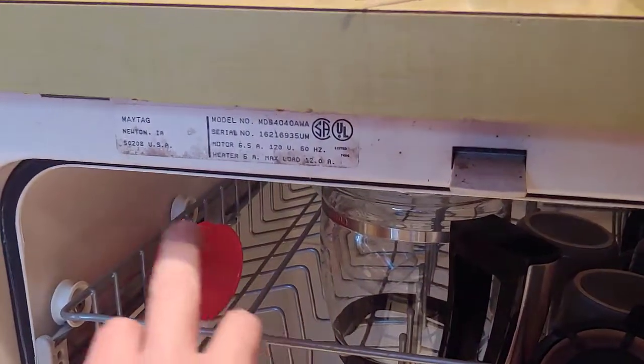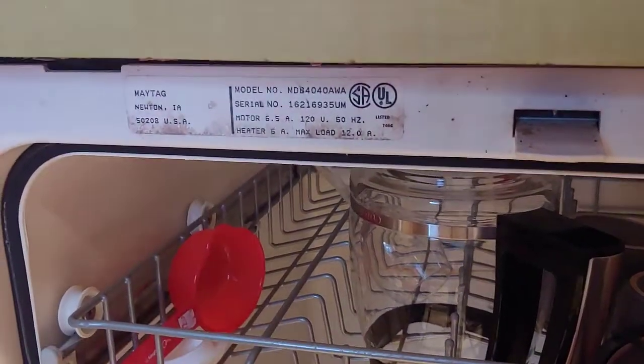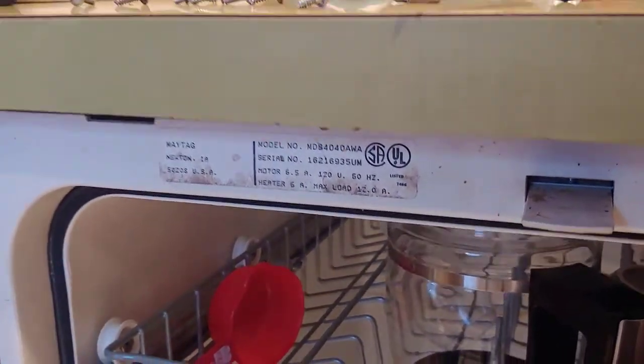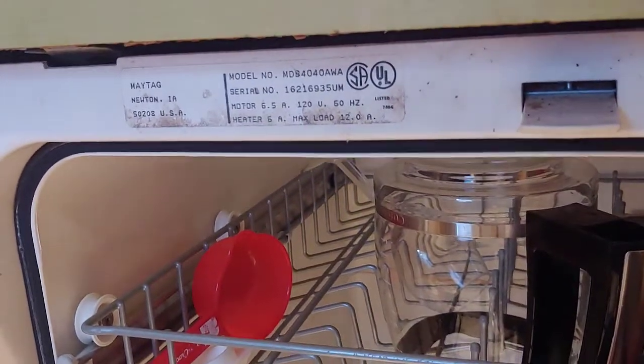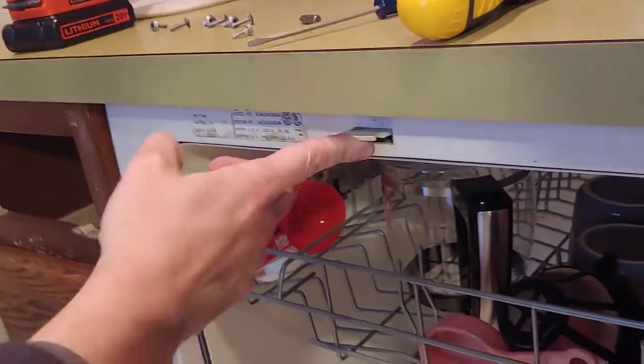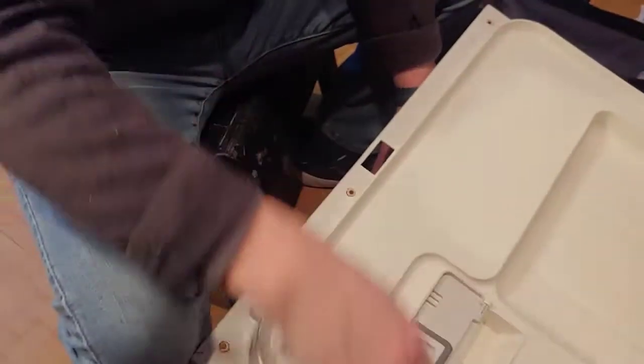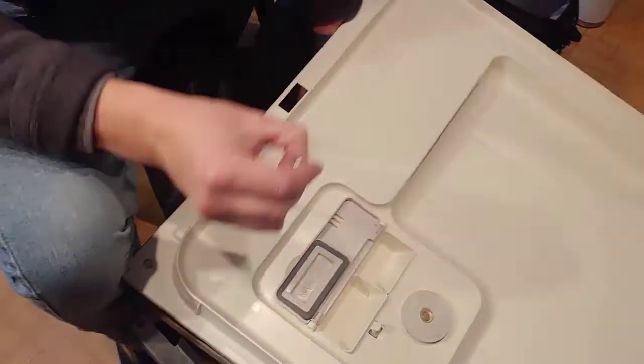We've got a Maytag unit — Maytag and Whirlpool are the same these days. This is about a 20-year-old unit I installed at my mother-in-law's house. We've got an issue where we can push the door lock in and it'll run as long as you hold it in, but when you let it go, it stops.